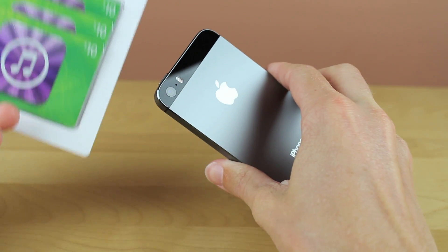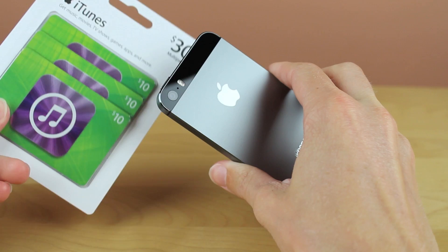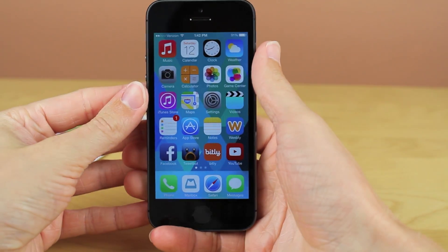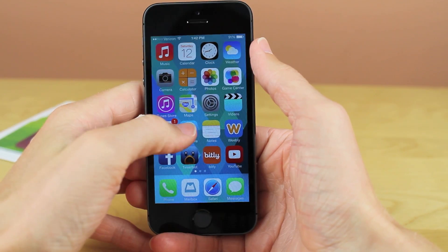Now, this process is incredibly easy, and all you need to do is, of course, have an iTunes gift card and an iPhone, iPad, or iPod Touch running iOS 7. So let's go ahead and get started.